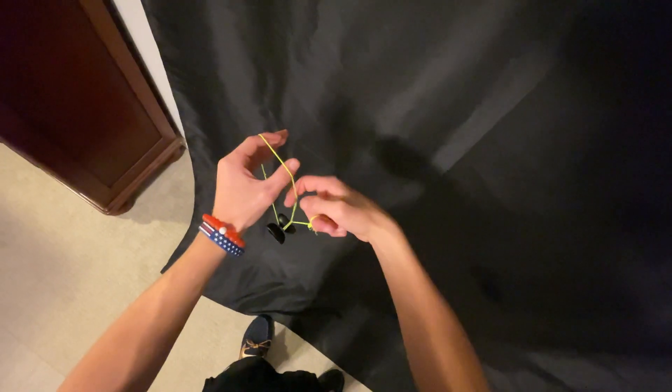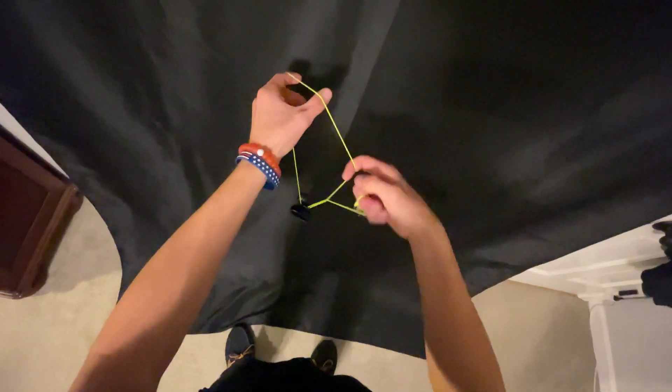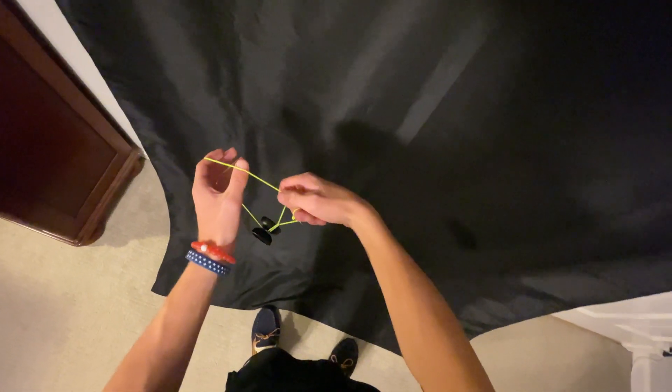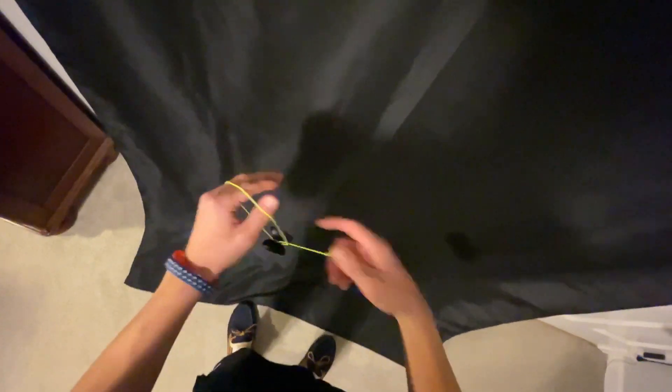When we're swinging over and we get right back to where we started, we're going to take our throw hand index finger and pluck the string that's closest to us — you actually have three strings, pluck the middle one. Then you're going to dismount the yoyo away from your body, just like that, off to the right off of that string. The string will go under the yoyo and then it'll be off. You want to roll and dismount smoothly in one motion — don't stop and then dismount.